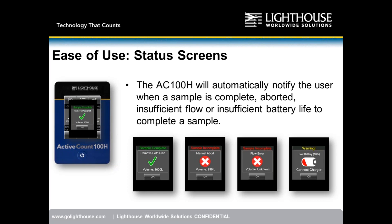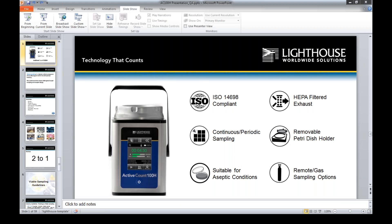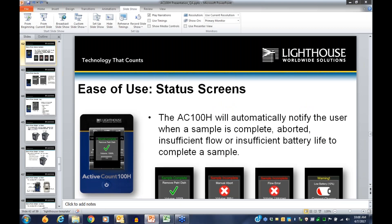Question from Brent about lead times on the Active Count 100H: the goal is to keep lead times to no longer than two weeks. Currently the lead time is three weeks, but we expect to have it down to two weeks or less by end of this month.